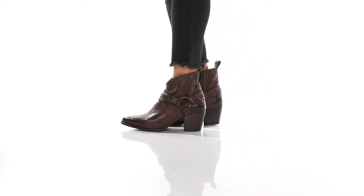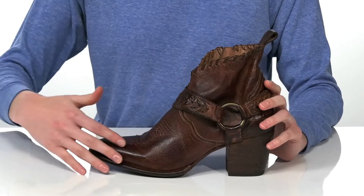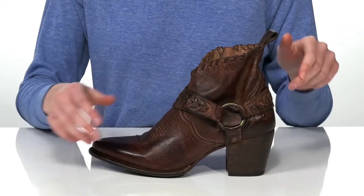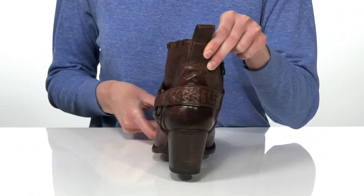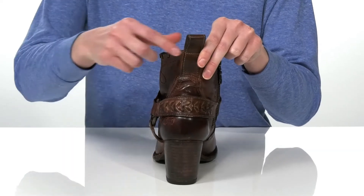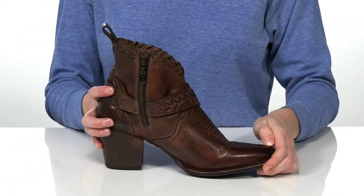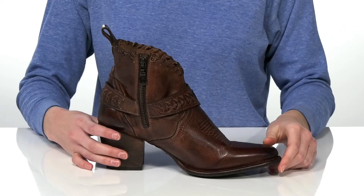These heeled booties have a western inspired look with western stitching all over the leather upper and a harness detail on the side. The stacked heel at the back is two and a half inches tall, and they have a large pull loop and a full length zipper on the opposite side so you can get them on and off easily.